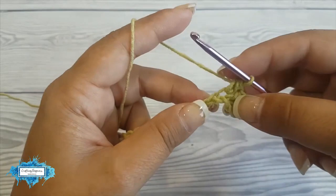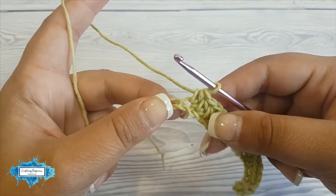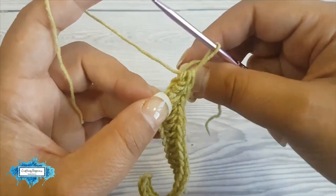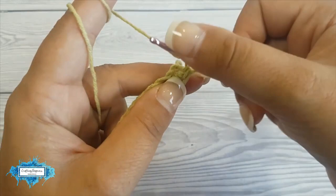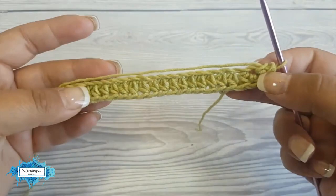Now we reach our last chain and in this last chain we're going to make three half double crochet. This will bring the yarn over to the other side of the chain. After you make two, move this tail to the right and crochet over it just like that. Make your half double crochet and you can see now the yarn is on the other side of the chain.